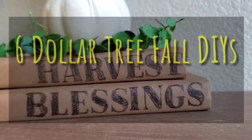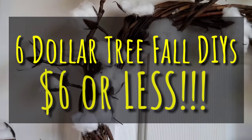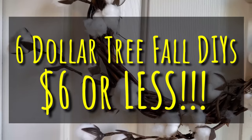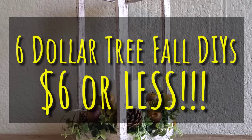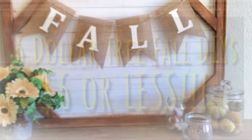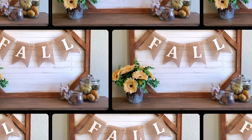Hey, I'm Megan. Welcome to my channel, Glue Guns and Roses, and I'm totally stoked about today's video. Not only is it another Dollar Tree DIY, we got six DIYs that are $6 or less in this video. It's a little bit longer than I usually like to make, so we're just going to go ahead and jump right into it.